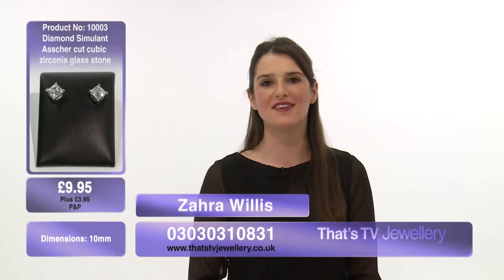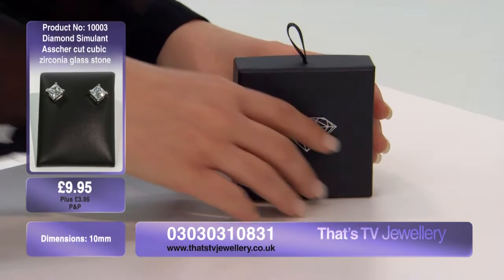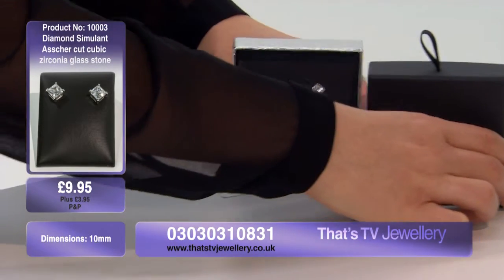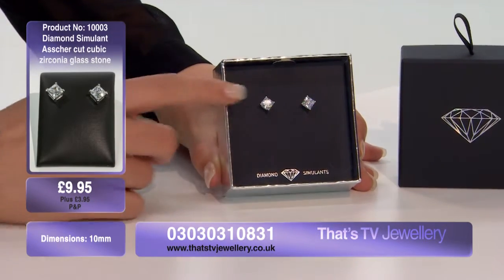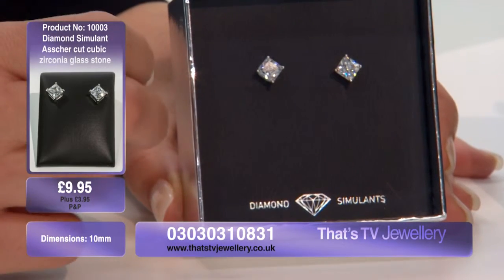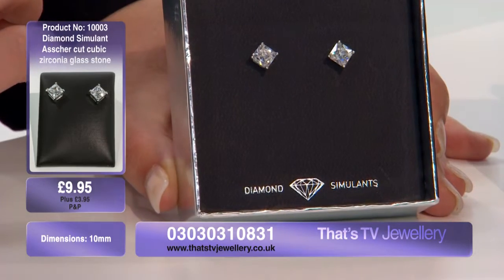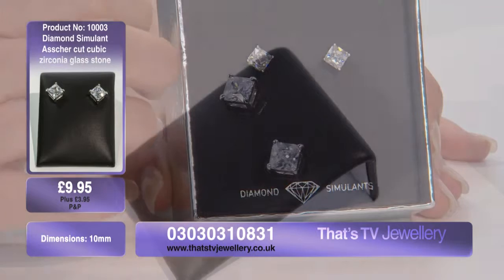Welcome back. Next up we have item number one treble zero three — diamond simulant cubic zirconia in a raised edge stud setting. Look at that, isn't it absolutely stunning? These earrings come in an asher cut, which means a nice square shape. They measure at 10 millimeters, so they're really going to get noticed on your ear.